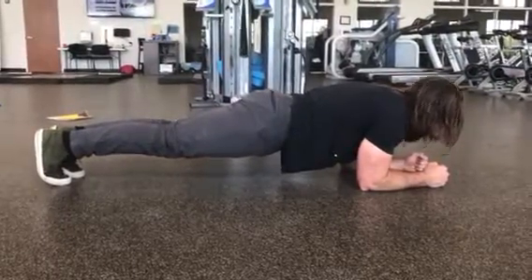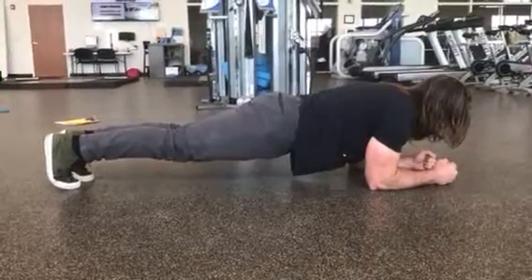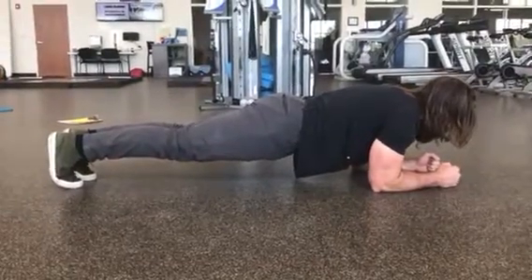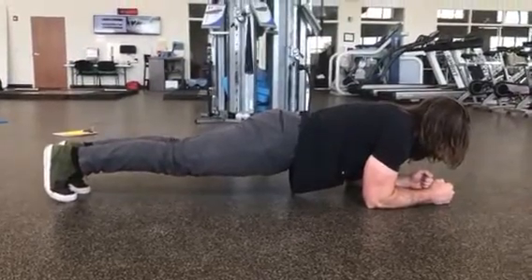A fundamental way to train the core is through the plank exercise. You want to start with your elbows right under your shoulders. Your hands are parallel to each other. Your toes are against the ground and your knees are off the ground.